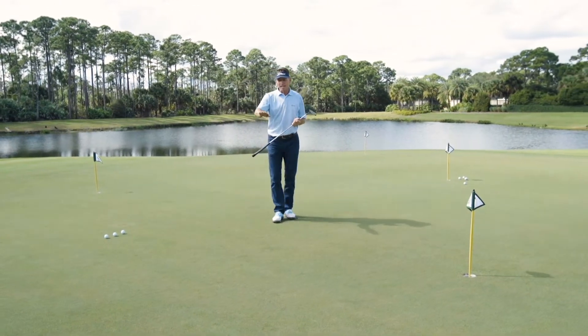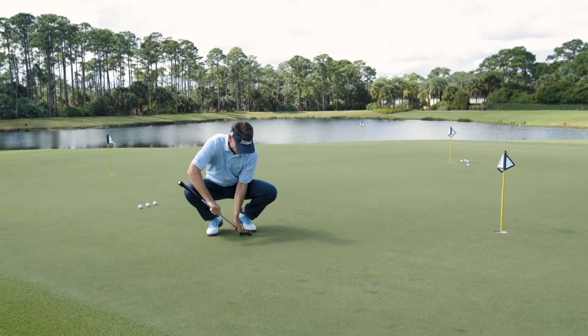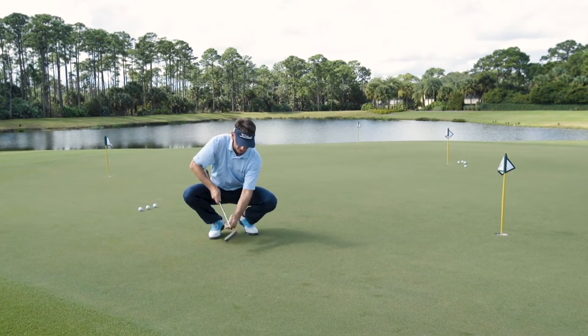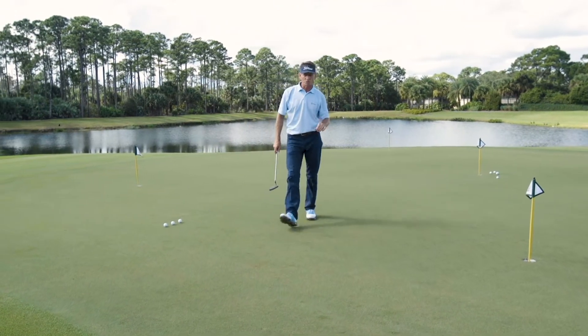I really like to notice grain. What's the grain doing? Especially on Bermuda grasses, you can see the direction that grass is growing. It's growing this way — that's going to help the ball break more, or be faster if you're going down the grain.